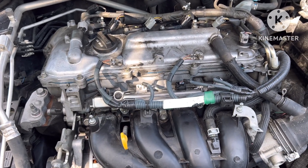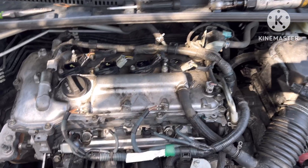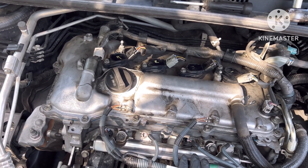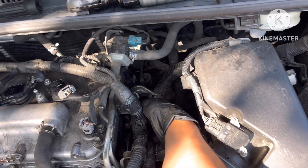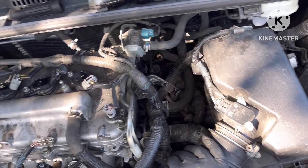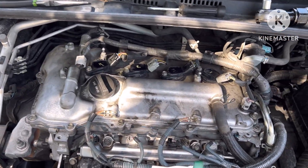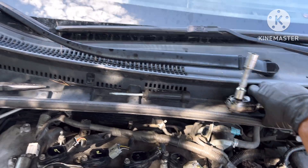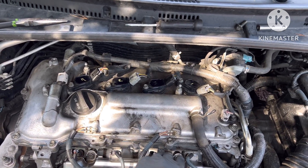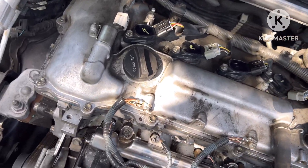Right now this cylinder is giving me a misfire and fuel and air ratio imbalance, as I showed you in the codes. So I got a new fuel injector and I'm going to show you how to replace it. To replace the fuel injector on cylinder number four, we have two bolts over here and one bolt over here. Before you take off the fuel injectors, make sure there is no debris or dirt so it doesn't go inside your intake area.